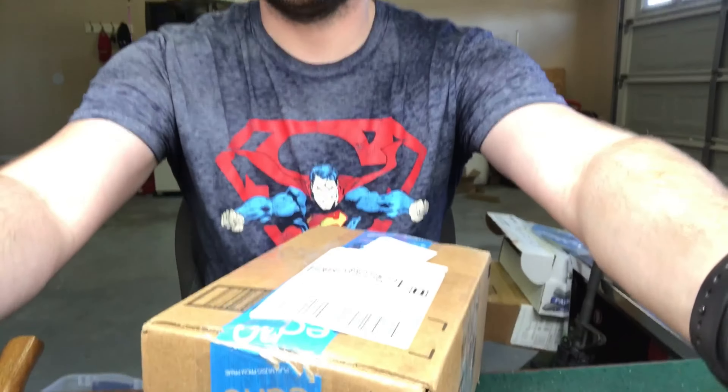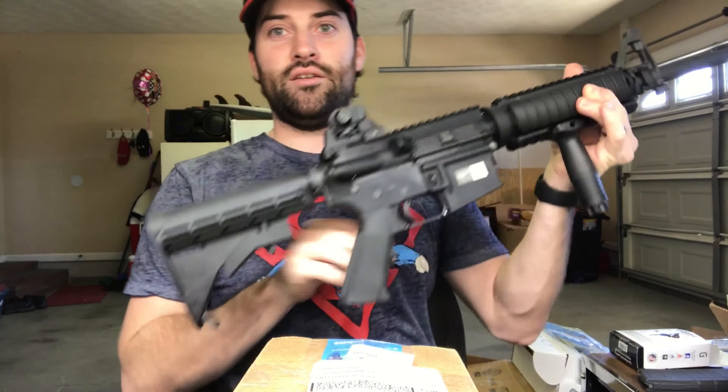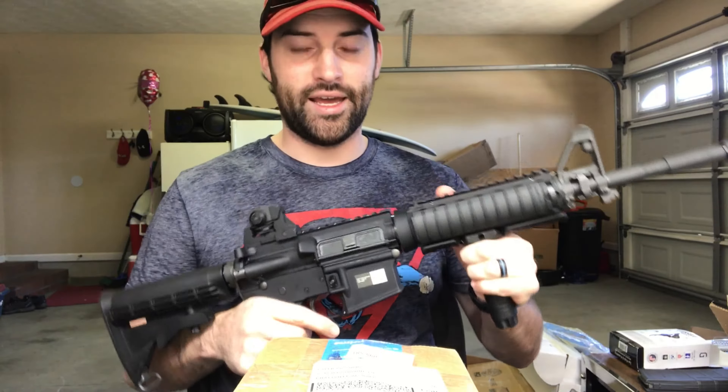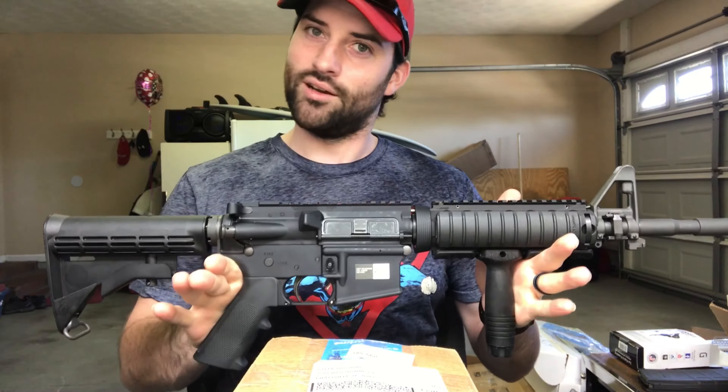Hey guys, what's going on? I just got this in the mail and I had the opportunity to open it but I didn't — doing this on camera for y'all right now. I know what this is: it's going to be the last piece to finish out my M4 clone. This is as true as I can get to what I had in the Marine Corps, what I was issued. Obviously this rear backup sight is coming off — I was not issued that at all.